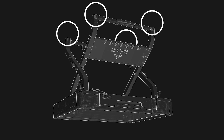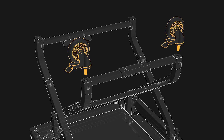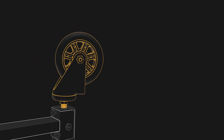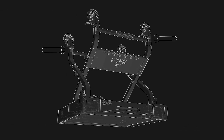We will now complete the final step by installing the casters into the feet of the cart. There should be two casters with locks and two casters without locks. For best results, install the casters with locks into the front feet and the casters without locks in the back feet. Punch out the caster wrench and use it to securely tighten each wheel as shown.